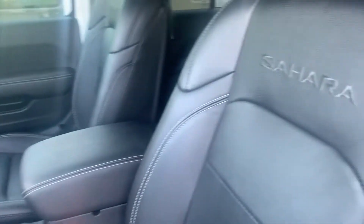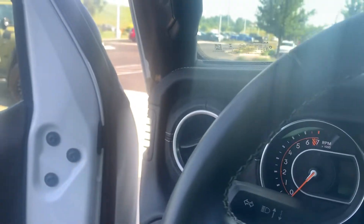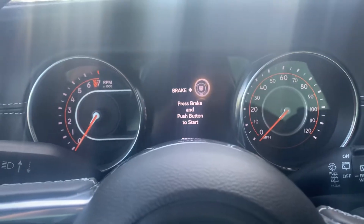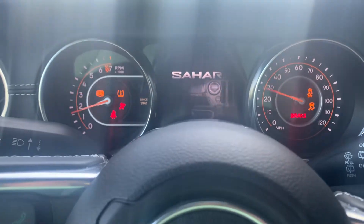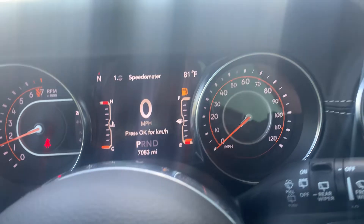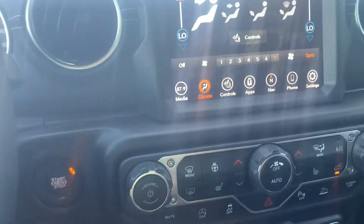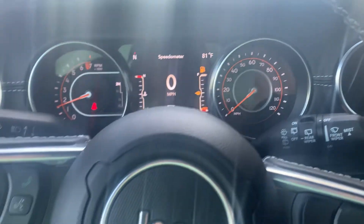Of course, full leather seats. This one is a Wrangler, so the seats aren't manual, but it does let you know it is a Sahara going across there. Now with this one guys, 7,083 miles, so full factory warranty still potentially. I know I can certify this one — that way we can take your powertrain, engine, and transmission out to 100,000 miles, which will be good for you. We're getting low on fuel so I'm going to have to be quick.